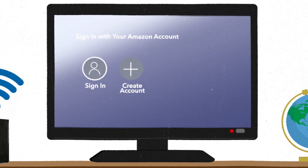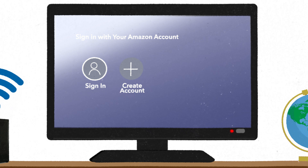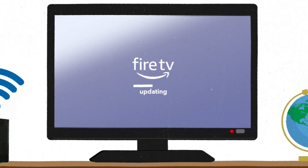If you have an Amazon account, go ahead and sign in. If not, you can create an account during this step. After your Fire Stick has connected to Wi-Fi, it will check for any available software updates.